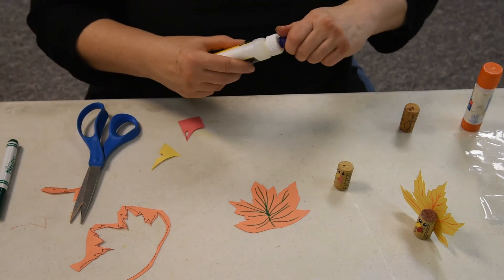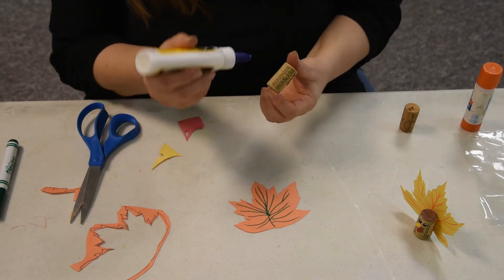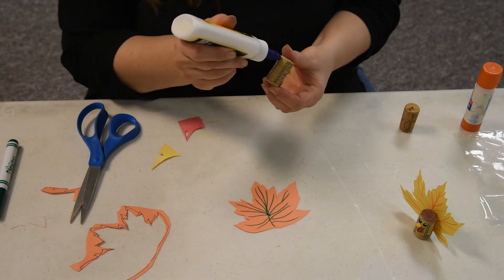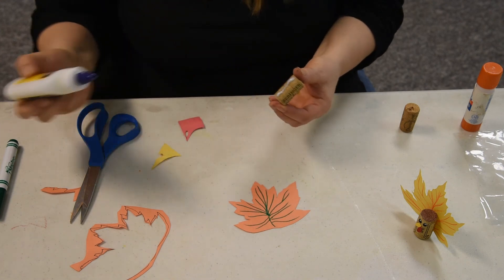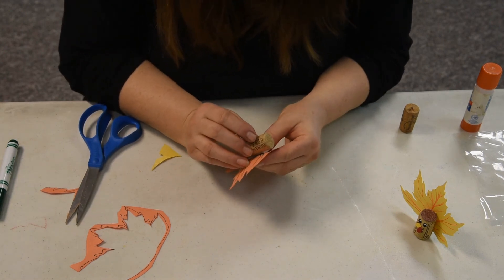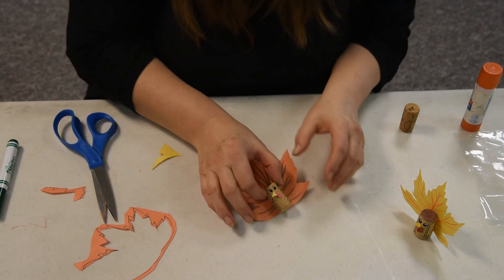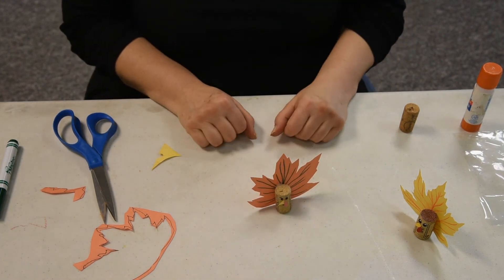I'm going to take the Elmer's type glue, school glue, and draw a line of glue, and line them up with the bottom of the leaf. And there we are. Let them dry. But there we are.